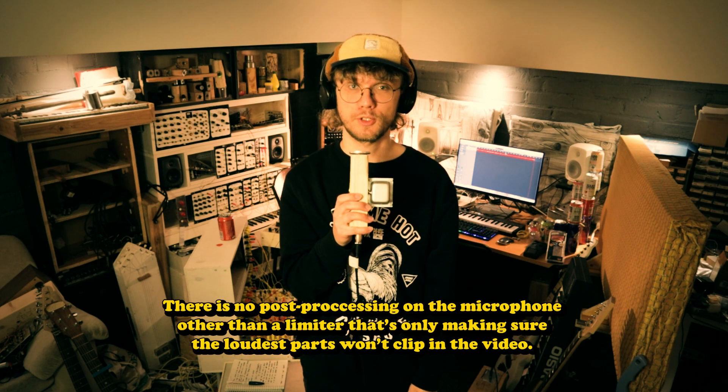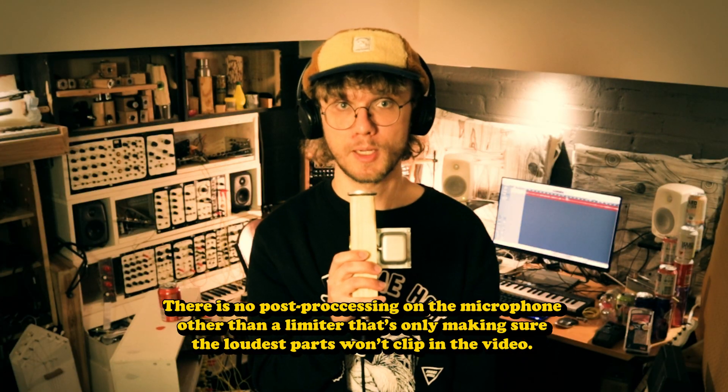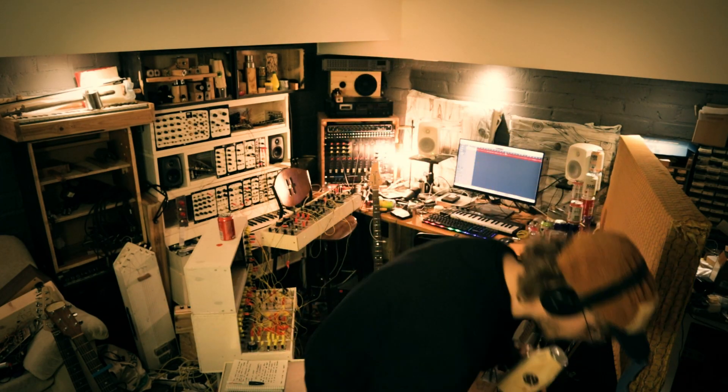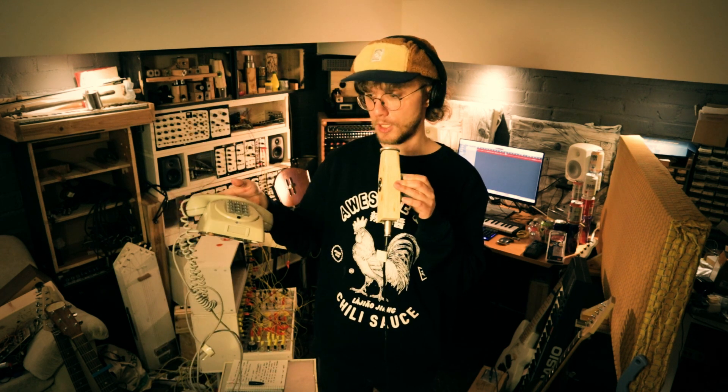Carbon microphones are sort of an old technology. These were used before dynamic microphones, and where you can find these carbon capsules is old telephones. I think in the 80s they started using electric capsules for these, but up to that point they were using carbon microphones.